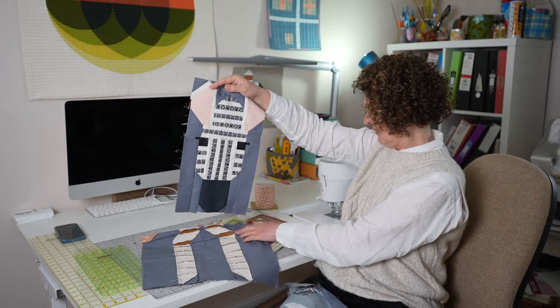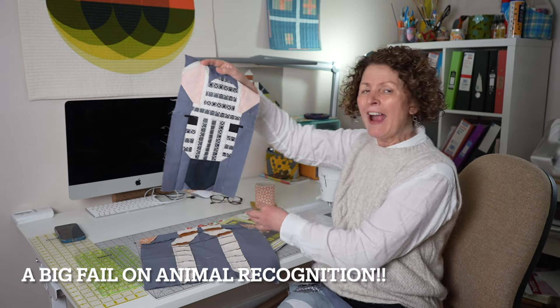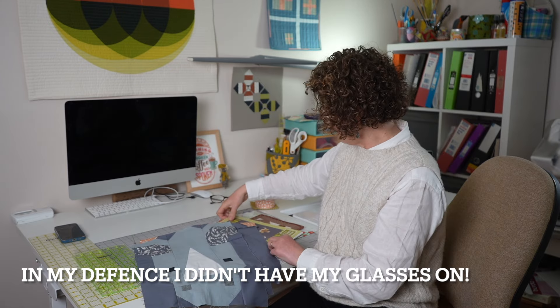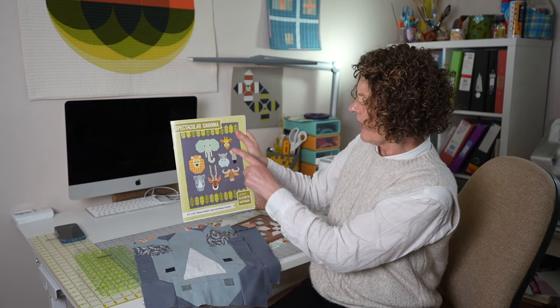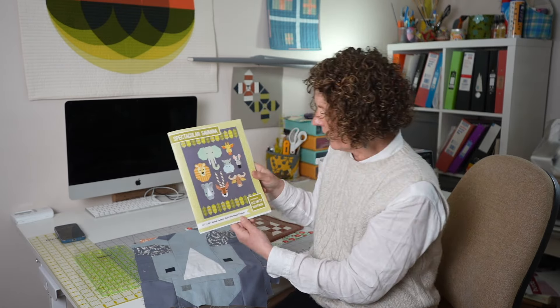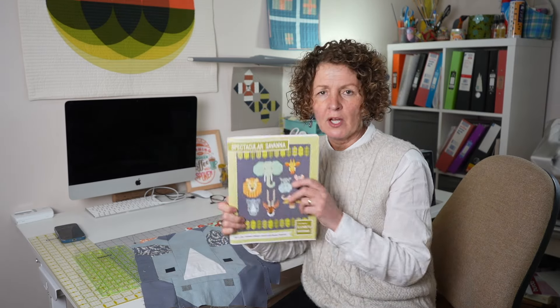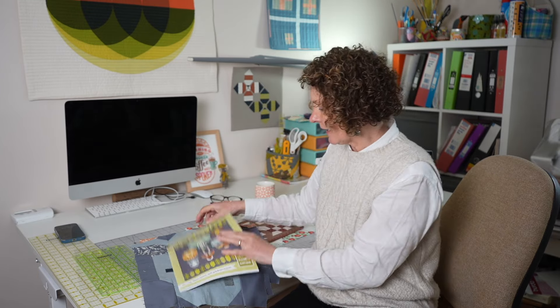Patricia did the giraffe, I think, and that's obviously the rhinoceros. We've also got the zebra. I've got the wildebeest to do yet and then we can start getting it all together. I absolutely love Elizabeth Hartman quilts — I just think they're phenomenal. There are so many pieces and so much time to get them together, but they're well worth the effort. Have a look at her patterns if you get a chance.